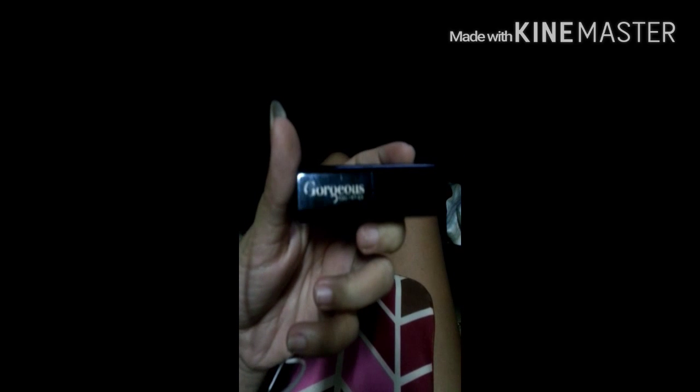This one is from Gorgeous Cosmetics. I really love this red — this is my ultimate favorite red. Stays on super long. Even though I already ate and drank, whatever, it stays on really well. I got this for free, actually, during their product launch here in Cebu at the Henry Hotel. I love it — I recommend them to you guys.